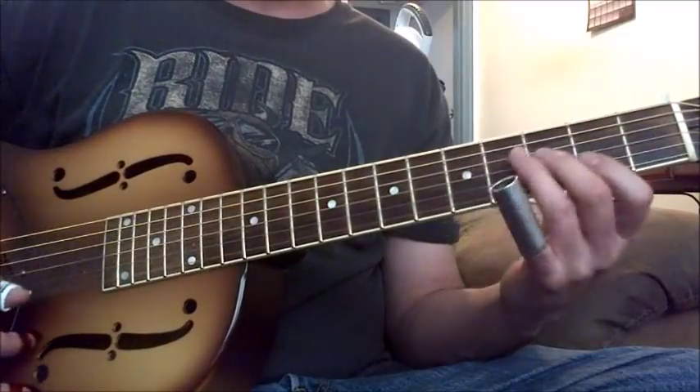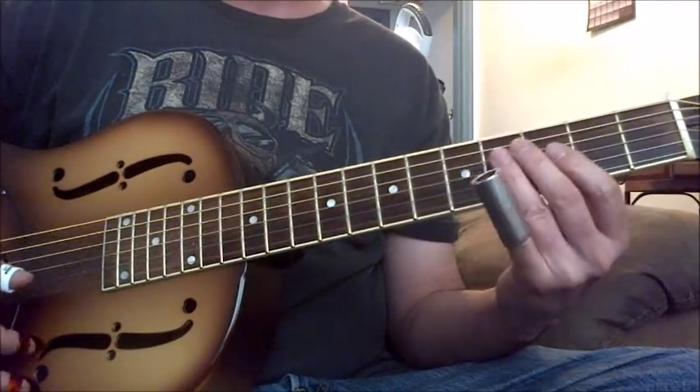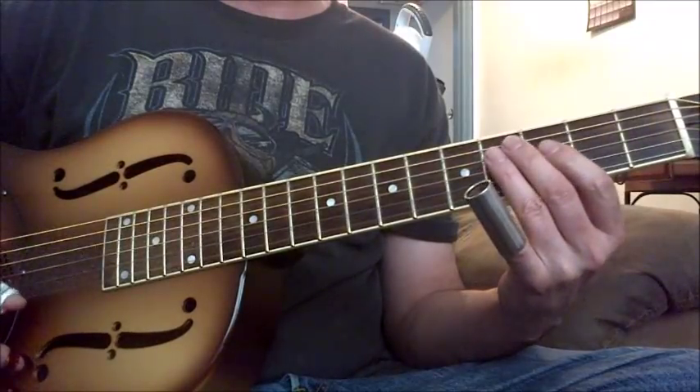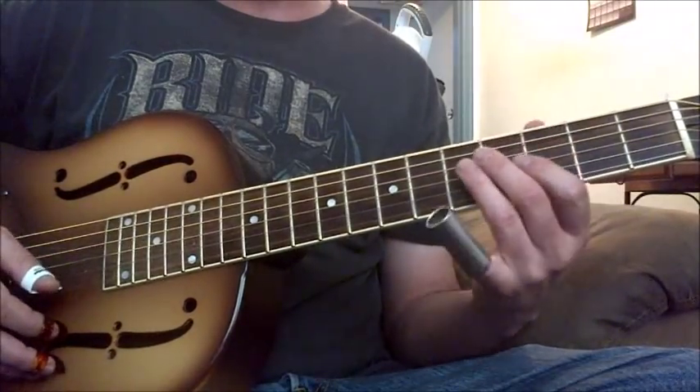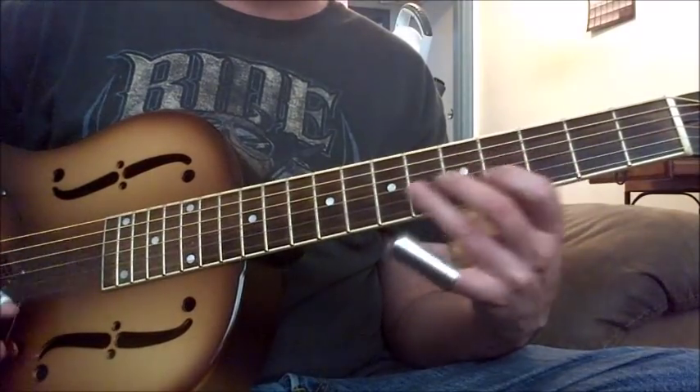Just start out slowly, just strumming. Sometimes you want a strummy sound, sometimes you want a choppy, clean, choppy sound. Sometimes you want a tight, clean sound. You want to mix it all up.